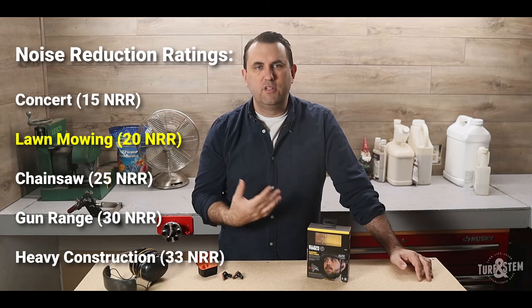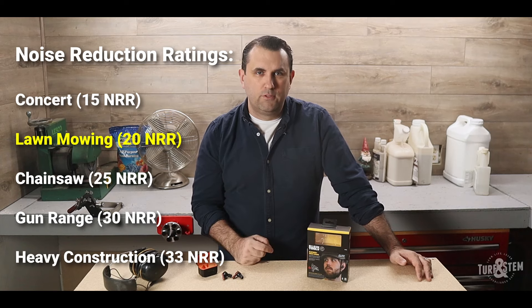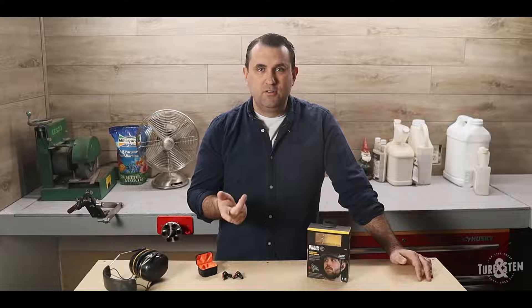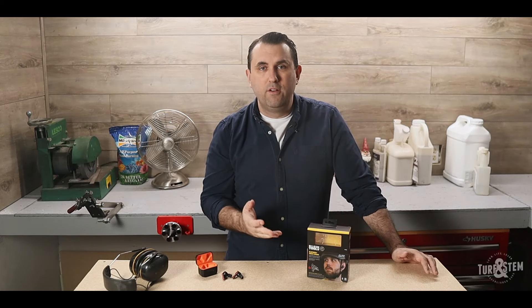Let's talk about noise protection. For lawn mowing, which is mostly when I'll be using them, you're going to want a noise reduction rating, or NRR, of at least 20 decibels. My old WorkTunes had an NRR of 24, while these new Klein earbuds have an NRR of 25. This makes them ideal for noisy environments where you still want to enjoy your favorite tunes or podcasts while staying protected. Most earbuds made specifically for hearing protection are going to meet that minimum 20 decibel rating.